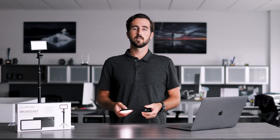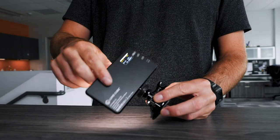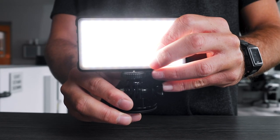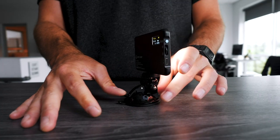Option number four is our most low-profile mounting option for your Broadcast Lighting Kit. It involves the suction cup and the Panel Go. Simply screw the Panel Go onto the suction cup, and then use the tension disc on the bottom and spin it counterclockwise to tighten it on the bottom of the Panel Go. Once you have your Panel Go mounted to your suction cup, you can mount it anywhere on your desk.